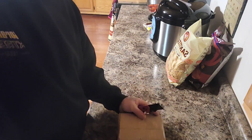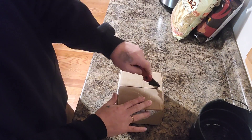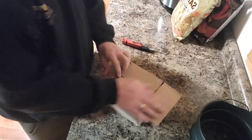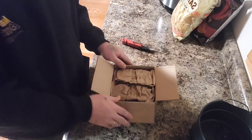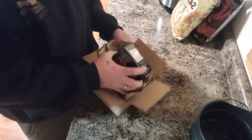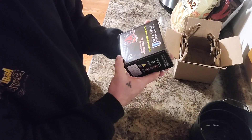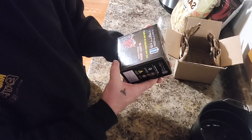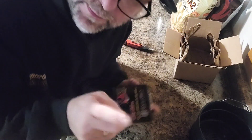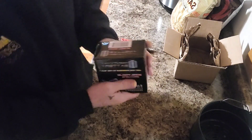That little Suzuki we did back in the shop needed a battery. I get these batteries for twenty dollars off Amazon and I've not had a problem with them. They're made by Mighty Max and this particular one is model number YTX5L-BS — for motorcycles and ATVs.